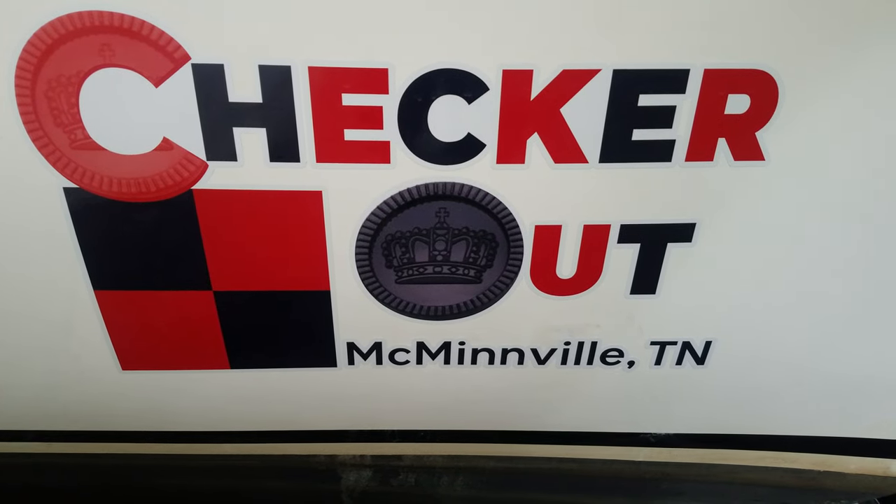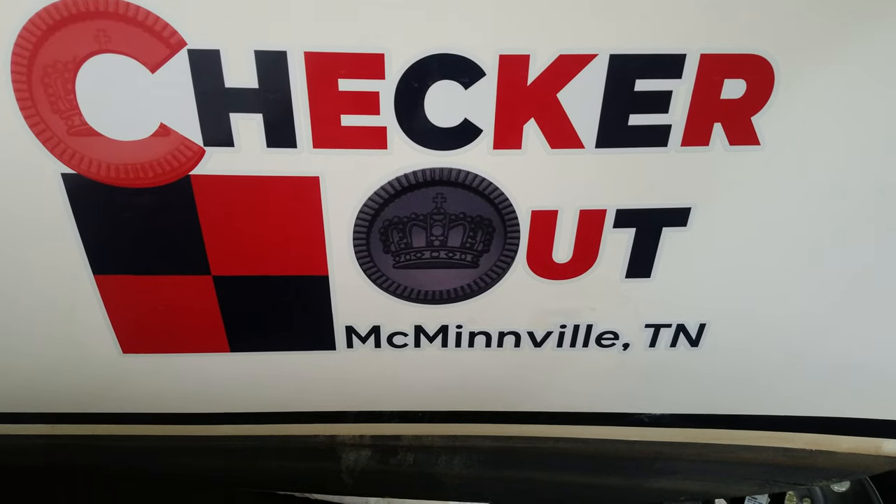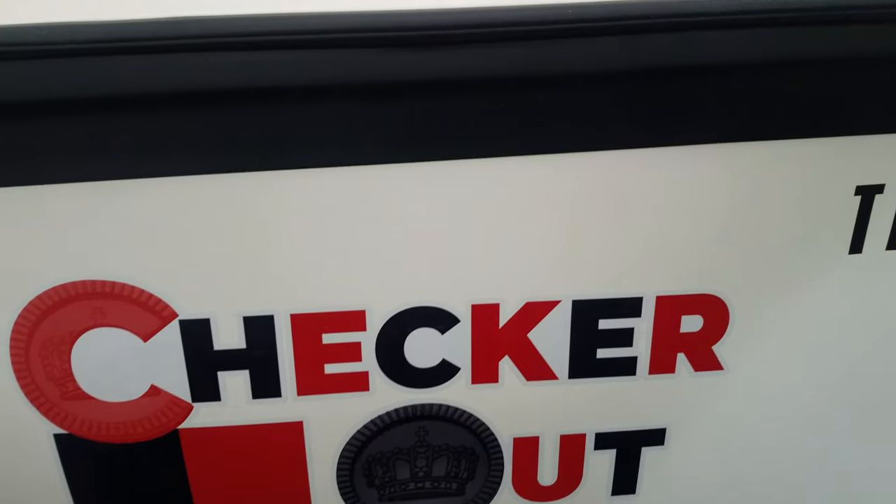For some people that are interested, here's a rundown on some of the improvements and repairs I've had to make since I bought this McGregor 26S a year ago.